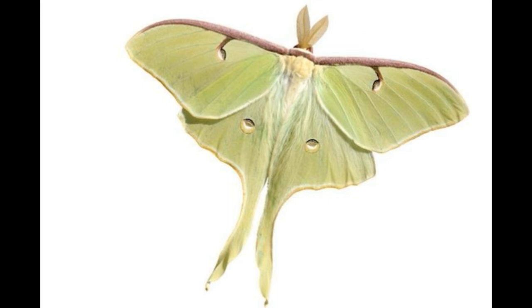After this, the female seeks a host tree to oviposit. Eggs are laid in small groups or singly on both surfaces of the host plant leaf. The eggs take about one week to hatch, after which the caterpillars emerge. Caterpillars are sedentary and solitary feeders. Leaves and silk are used to spin papery brown cocoons in litter under the host plant. Luna moths produce one or two generations per year, and their lifespan is quite brief, extending no more than a week.